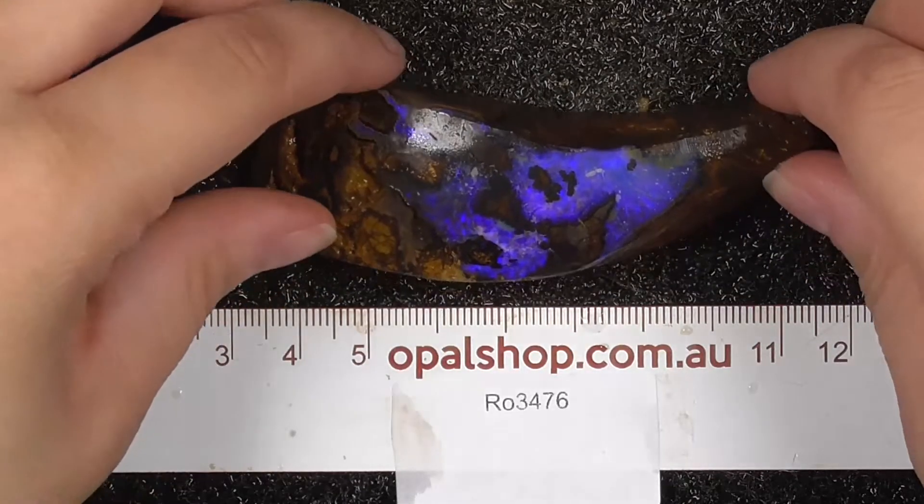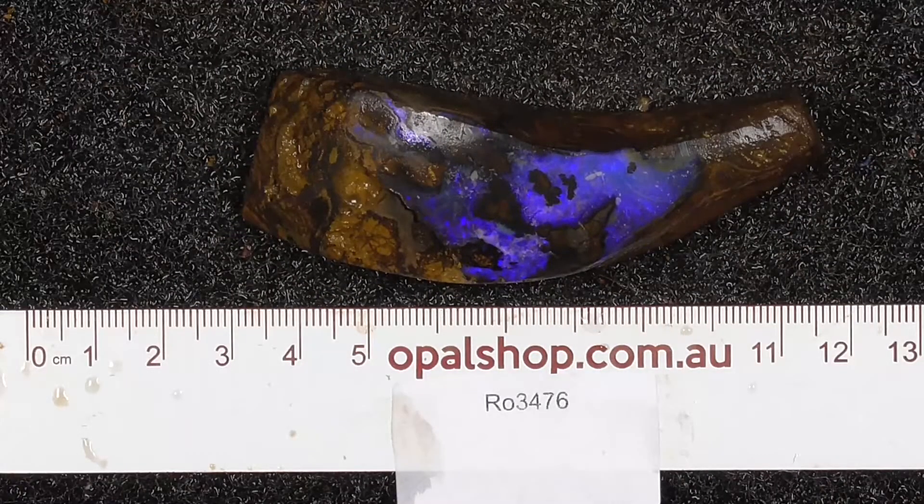This is it, a lovely boulder Orgall. Thanks for watching, have a good one.